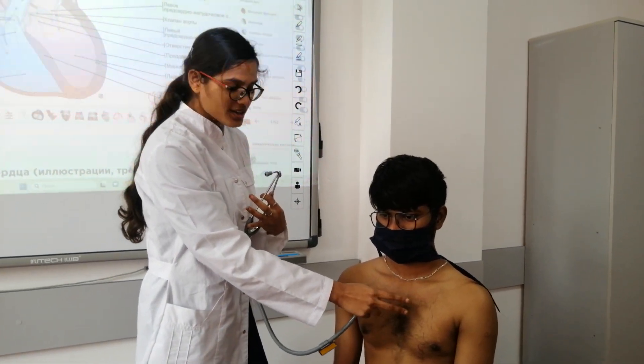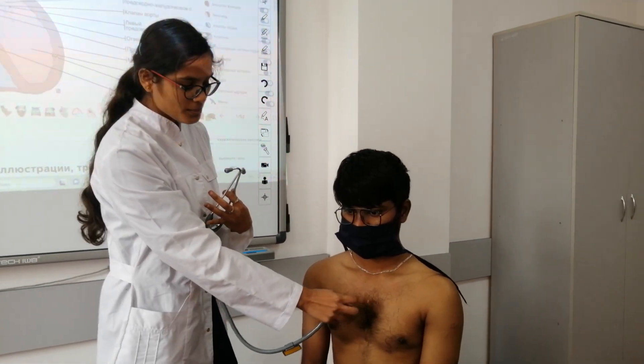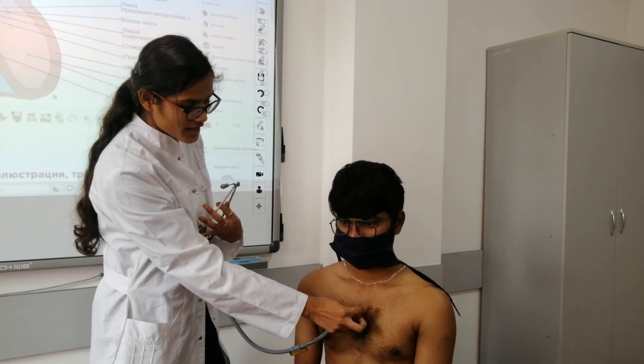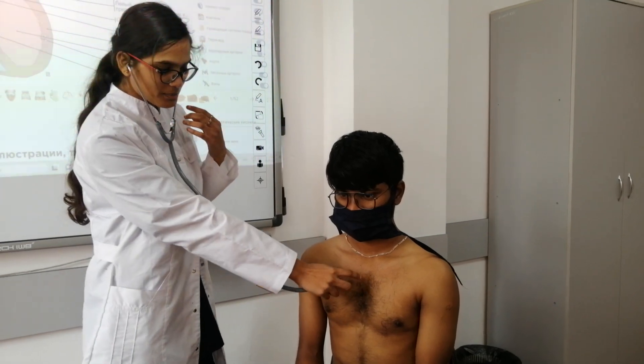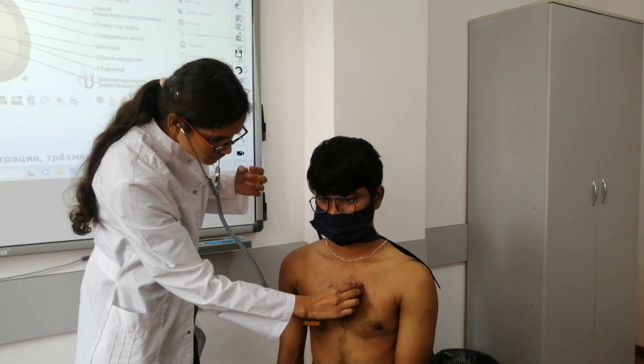Third auscultation point — the pulmonary valve. We are located at the second intercostal space, between the ribs near the sternum, to the left of the sternum. Yes, left of the sternum.